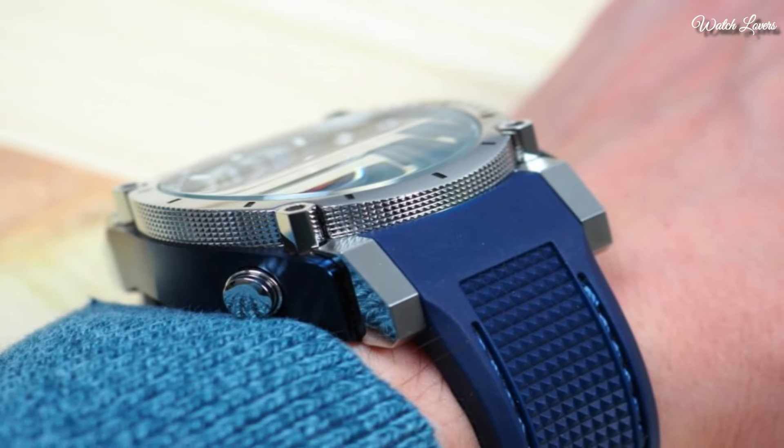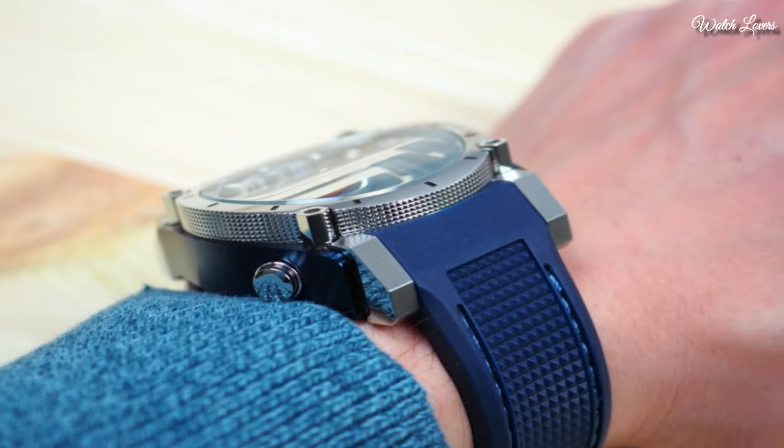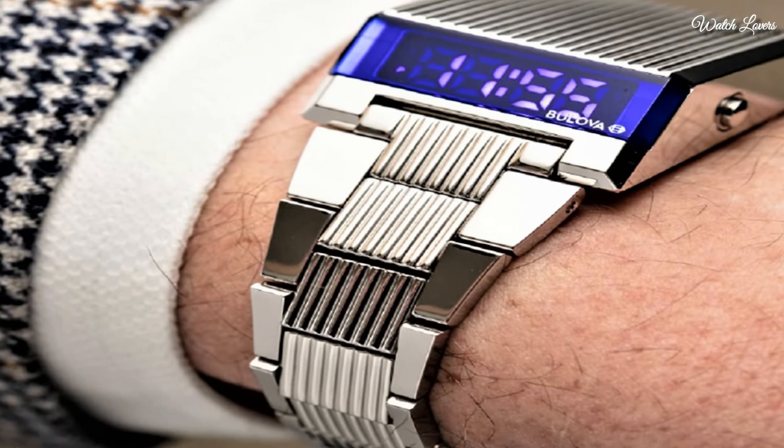Hello everyone! Today, I am going to show you the best Bulova watches of 2024 based on specifications.